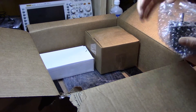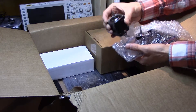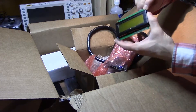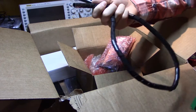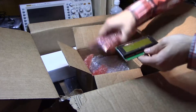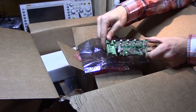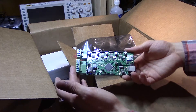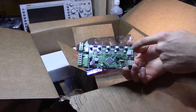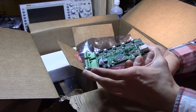Holy shit — NEMA 17 stepper motors, four of them. The actual electronics are in this box. We have an LCD screen, some kind of spiral cable holder — like a book binding cable holder. I think it's either the Babyois box or the RAMPS. This is definitely the stepper motor driver. And I have confirmed that this is the Babyois box — it says it right on the silk screen there. We'll have to take a closer look at this in a separate video.